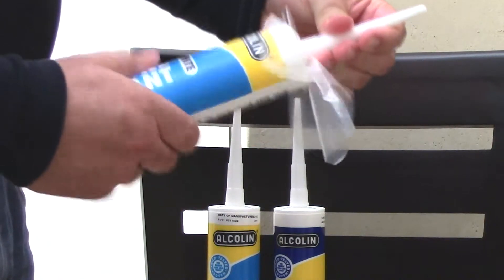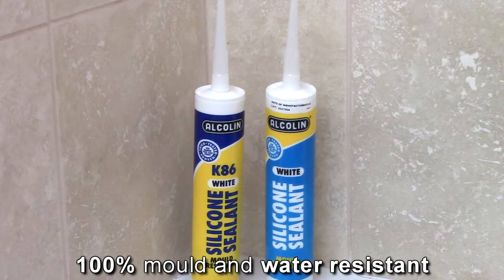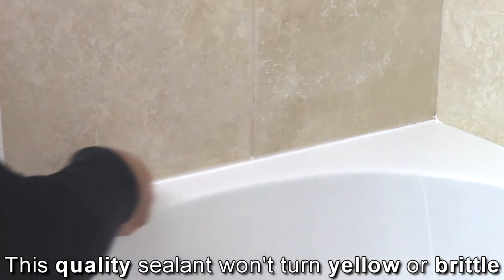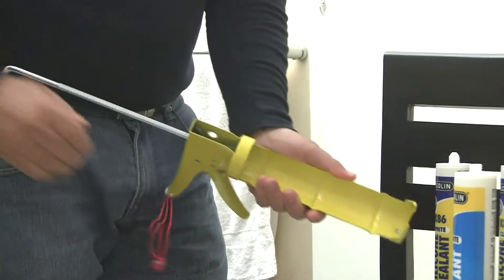Let's check out what sets Alkaline Silicone Sealant apart. It's 100% mould and water resistant. It forms a flexible seal even under extreme temperatures. When cured, it's unaffected by dilute acids, alcohol, soap or detergents. Its high quality formula means that it won't become brittle or yellow over time.